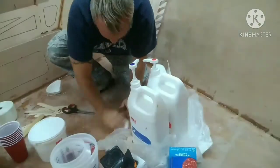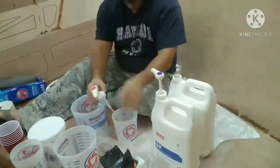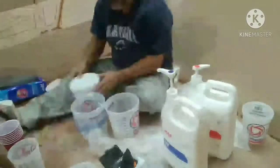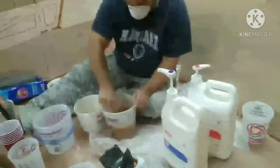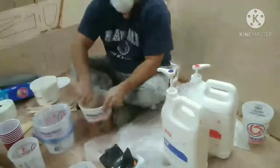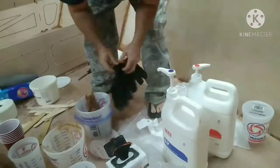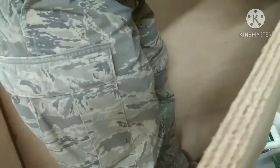Mixing epoxy takes a long time, so instead of using the pumps I decided to pour some out to get enough. This is sped up 32 times so you can see how long it takes to mix the epoxy and add the thickener. I'm using wood flour, which makes the epoxy thick enough to go into the fillets. Then I've got it into a gallon Ziploc bag — clip the corner and that becomes my little dispenser of thickened epoxy.